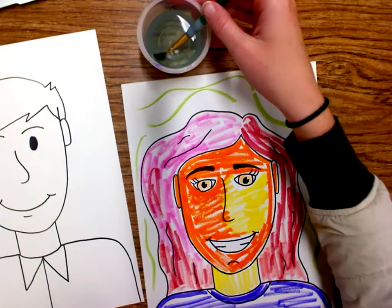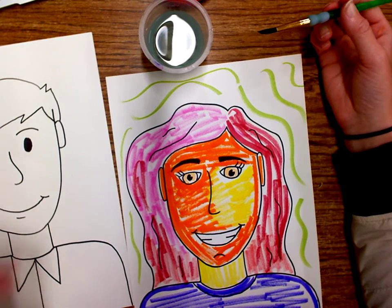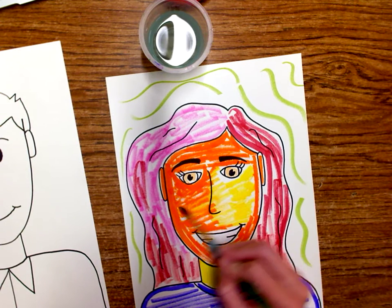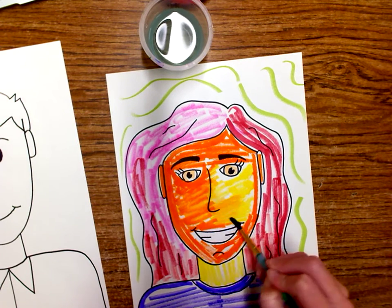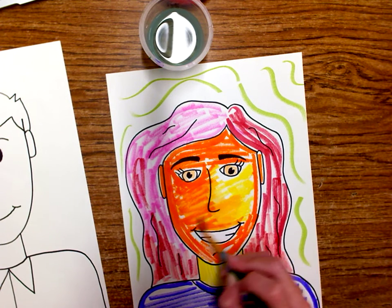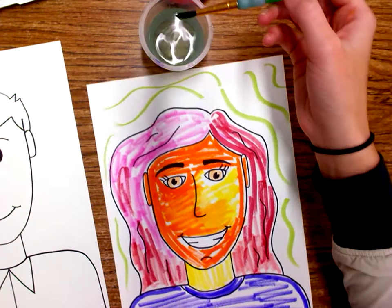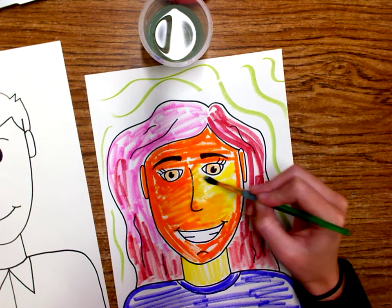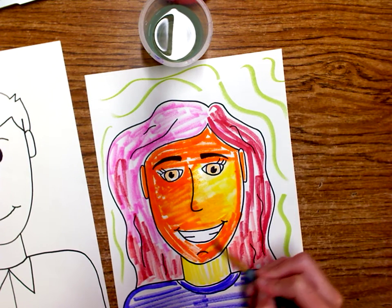Watch what happens when I dip the brush and wipe it on the lip of the cup. Then I go ahead and paint it, and that marker is going to start to spread — it's kind of hard to see on the video, but when you're working in person it's going to turn out better. I'm going to try to avoid painting my teeth if I can — I'd rather leave those white. As I keep coloring, it's going to continue to spread out and become more and more like watercolor paint.